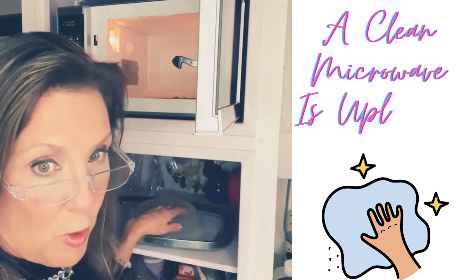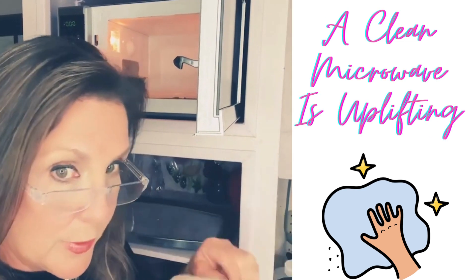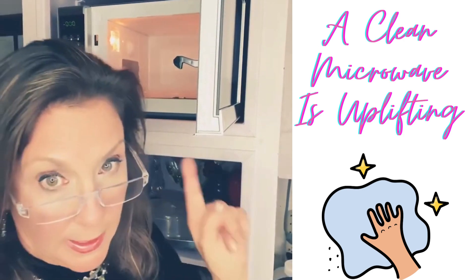Okay, so take out your glass tray and wash it in warm soapy water. If you have one of these little food covers, you want to do the same thing. Let those things dry while we are cleaning the inside.